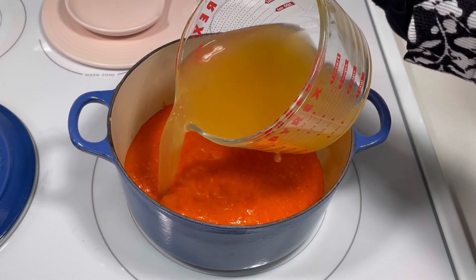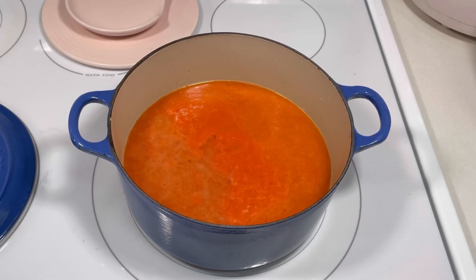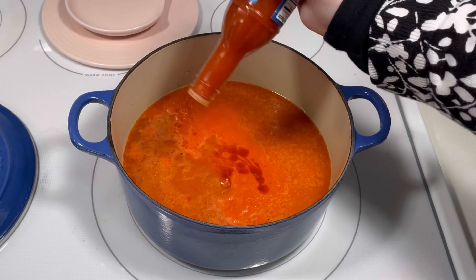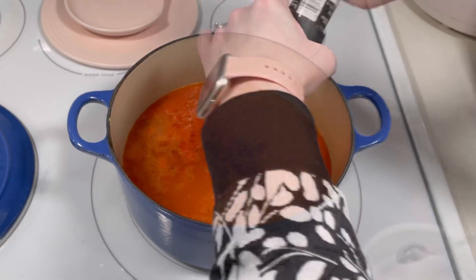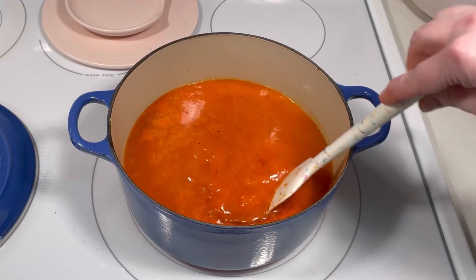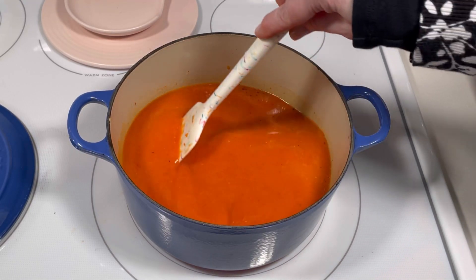I added four cups of vegetable broth, a few dashes of my favorite hot sauce, about half a teaspoon of black pepper, and a quarter teaspoon of kosher salt. Then I stirred everything together and brought the mixture to a boil.